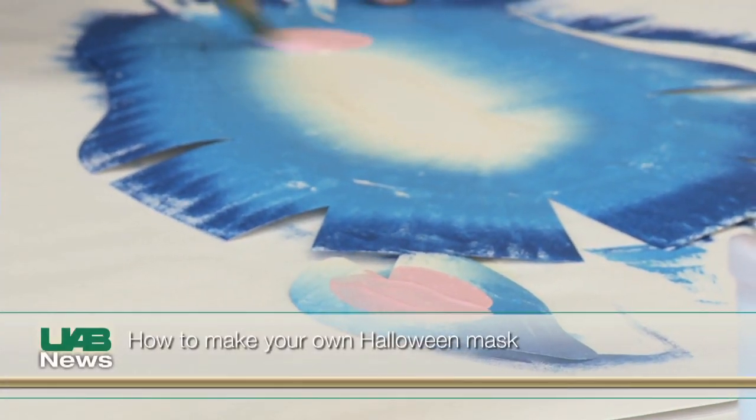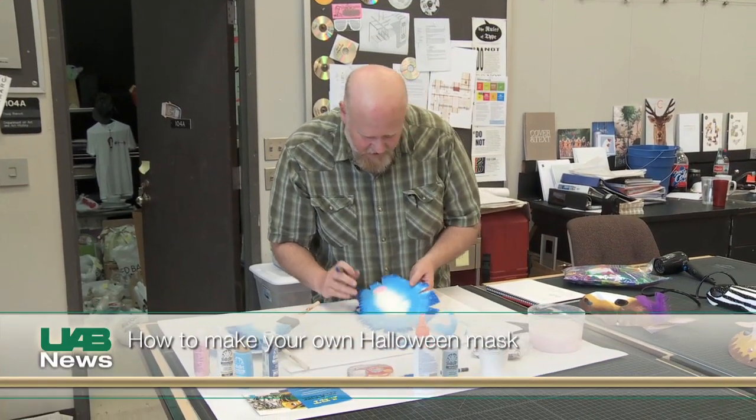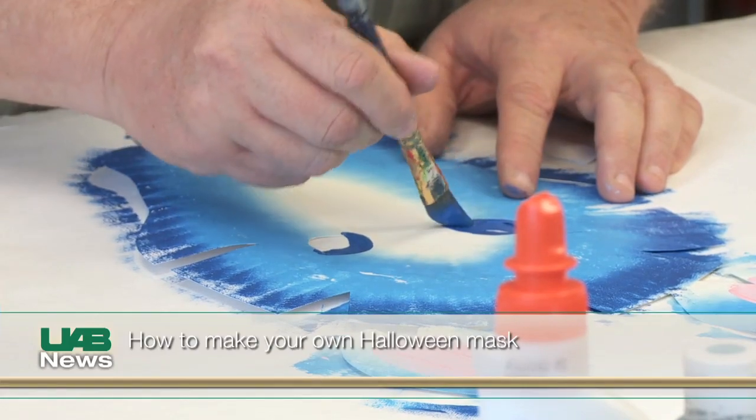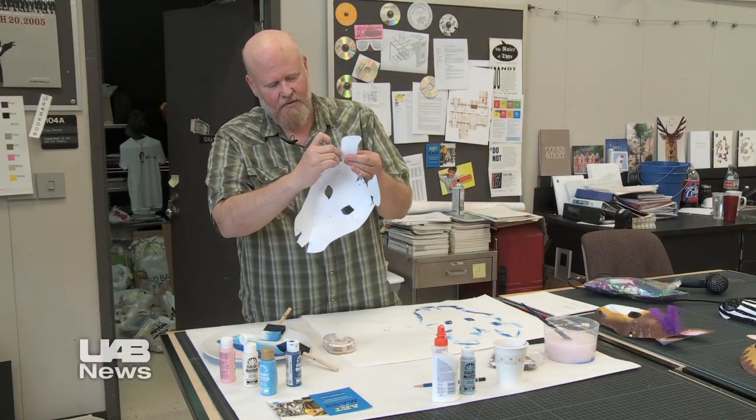I'm going to put some pink kind of in the ears and I might put a dab of pink on the nose. Don't really sweat the details. The eyes are already kind of cut out for us, so I can just pop those eyes out. You want it to feel like it's handmade — you don't want it to feel like it's store bought. I pinch the ears together and tape those to them.